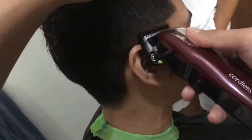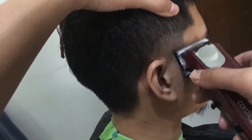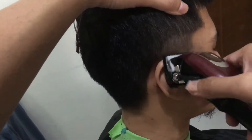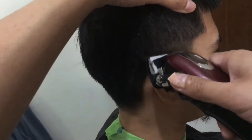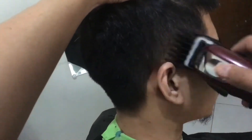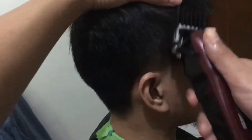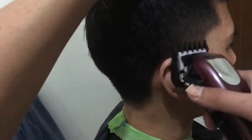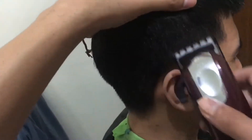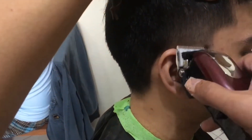Sino pa ba — si Kalye Barbero, ewan kung nasa ibang bansa na siya. Tapos sino pa ba yung mga tropa natin — si Bye Dodong, shout out. So halos patapos na po itong right side natin. Sa mga hindi ko po nabanggit, alam nyo na po kung sino kayo — lahat po ng bumubuo ng Barber Vlog PH, shout out po sa inyong lahat, mabuhay po.